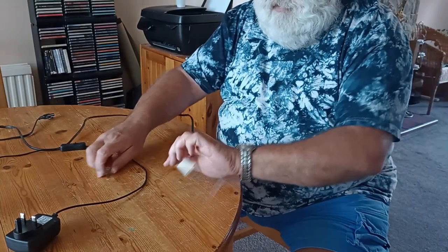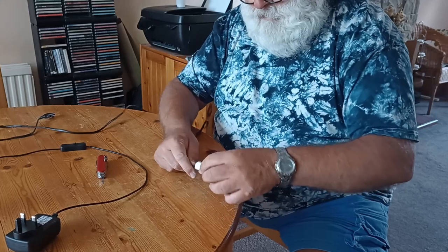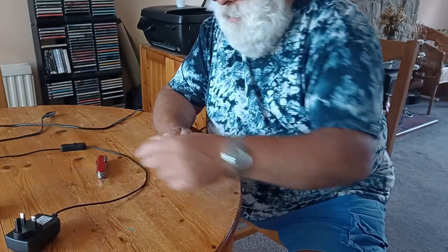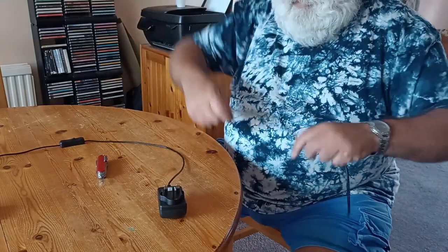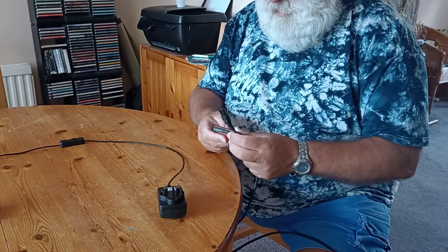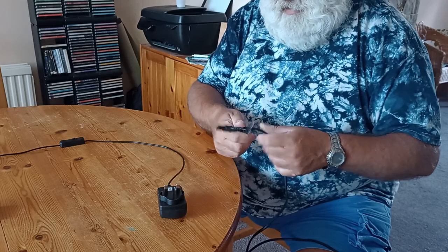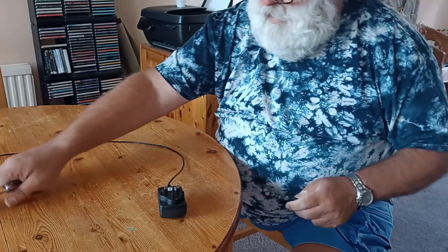So that's one end sorted. I won't be needing this label anymore — pull that off. For the other end, the penknife comes in handy again, this time a bit more brutally. There's no practical way to do anything other than just cut the end of it.